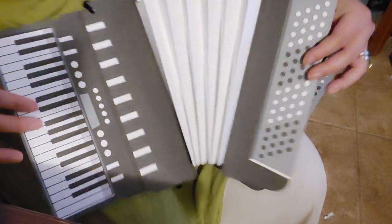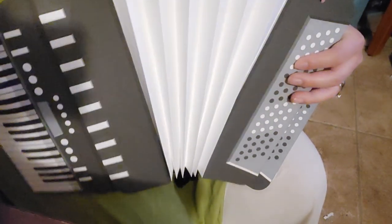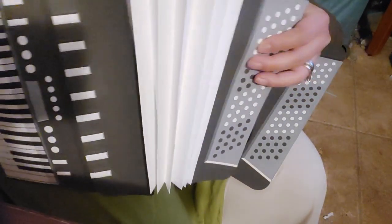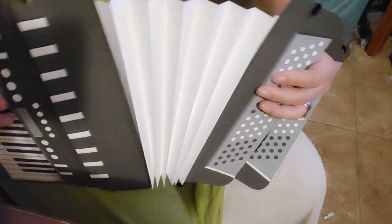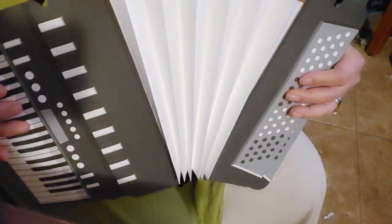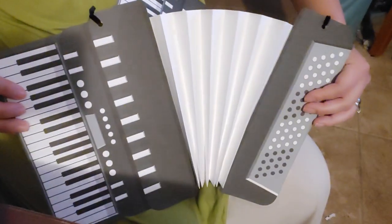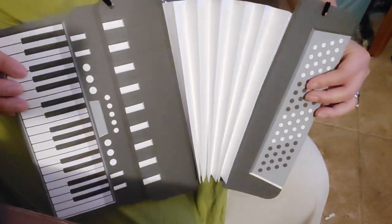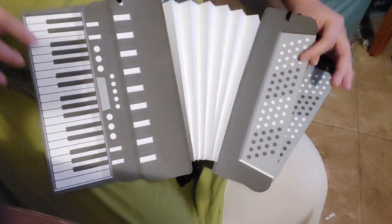I don't know how well this is coming across in the video, but I just love that I'm actually able to kind of play this thing a little bit. Obviously it doesn't make any noise, but just the fact that it's a movable paper product is really neat. I wanted to share that with you guys — I hope you enjoyed this video. Talk to you guys later, bye.